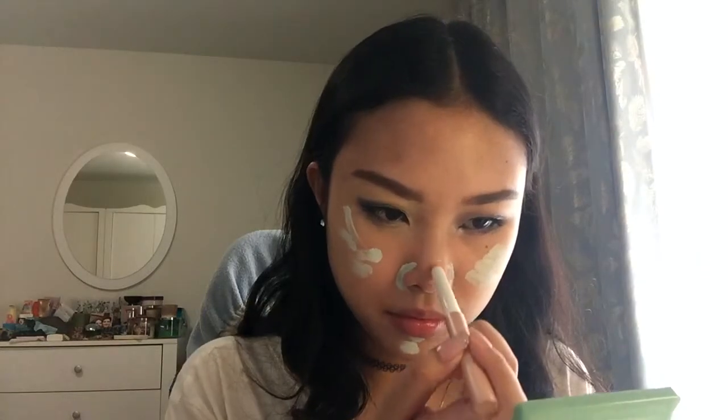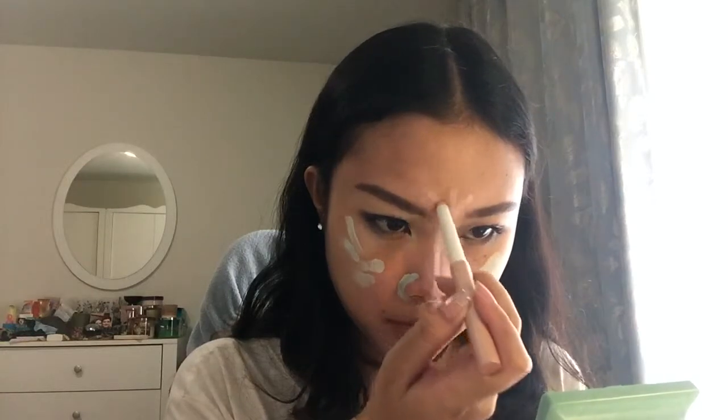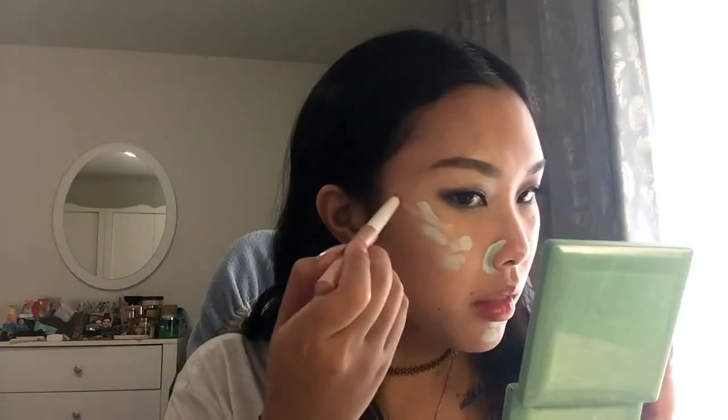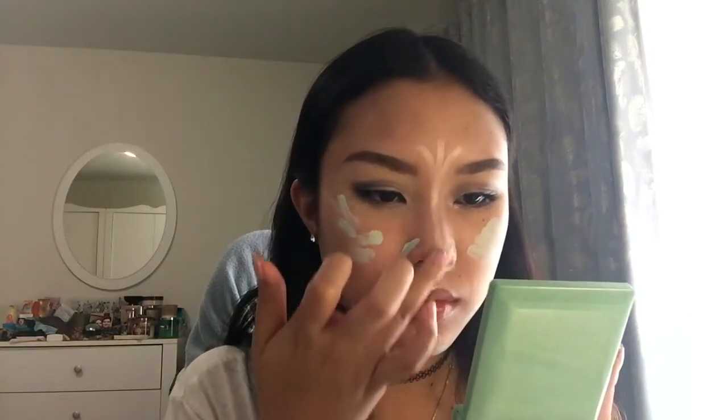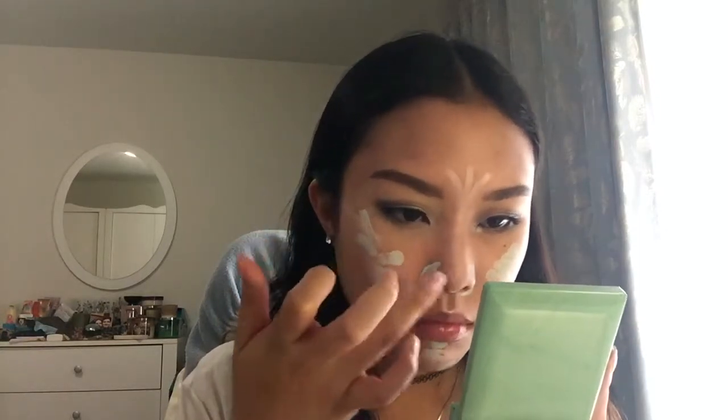Up next we have the Catrice Cosmetics I Like It Creamy Highlighter Stick. I'm going to put this on the usual spots: tip of my nose, all over my nose, a little bit on the forehead, cupid's bow, below my nose, and cheekbones. I'm not blending yet so you can see the process. For the nose I use my fingers since the stick is very hard to blend even with a sponge, no matter how wet it is.